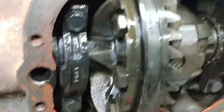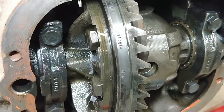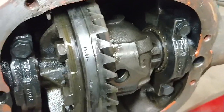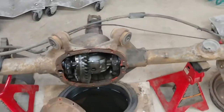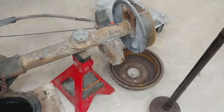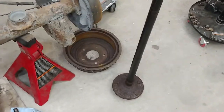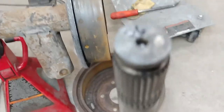Anyway, I was going to get a limited slip carrier for this to make it a somewhat respectable rear end, and wanted to figure out whether it was a 26 spline or 28 spline, which is what the thread was talking about. So I pulled the axle shaft out, as you can see here, and I manually counted the splines on this axle shaft and came up with 26.